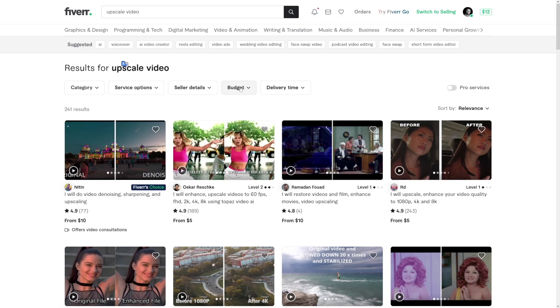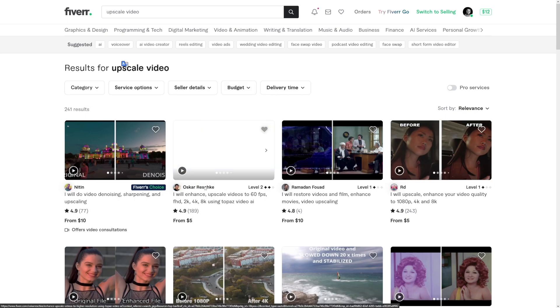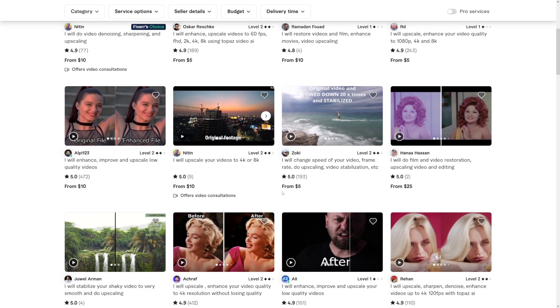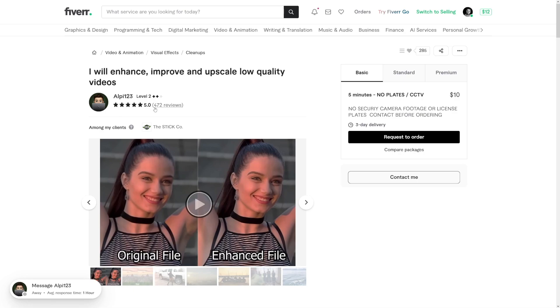Some people are already marketing themselves with Topaz Video AI on Fiverr. Take this seller — there are a lot of reviews, which means there is demand. For a five-minute video, it's going to be $10. Why is this so beautiful? You just put a video into Topaz and then go make yourself a coffee. You take a video from your client, put it in Topaz, and disappear for 20 minutes. That's why this is so beautiful.